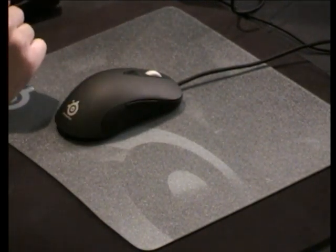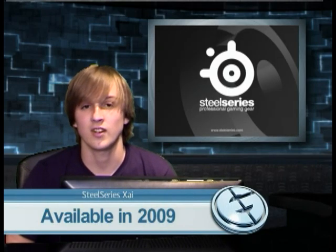So that's basically it for the technology aspect of this new mouse. Keep a look out for it — it'll be on the market sometime in 2009. Catch you later.